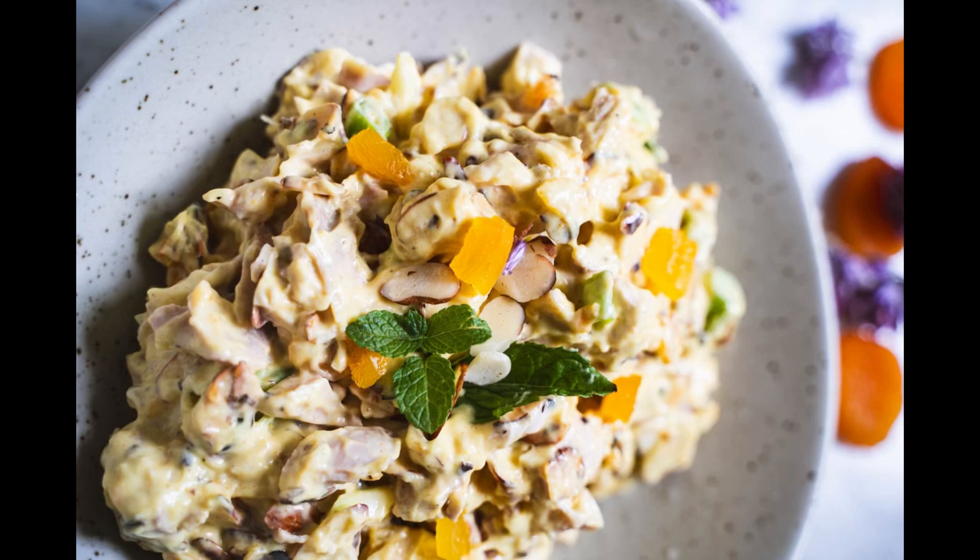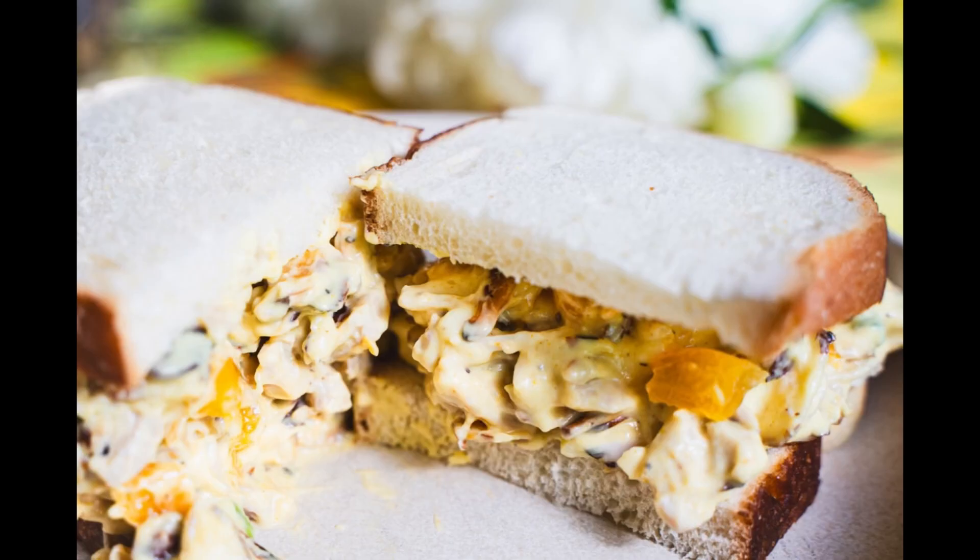Grab your favorite bread, croissants, or tortillas. Pile on the coronation chicken salad and decide if you're in the mood for a sandwich or a wrap.